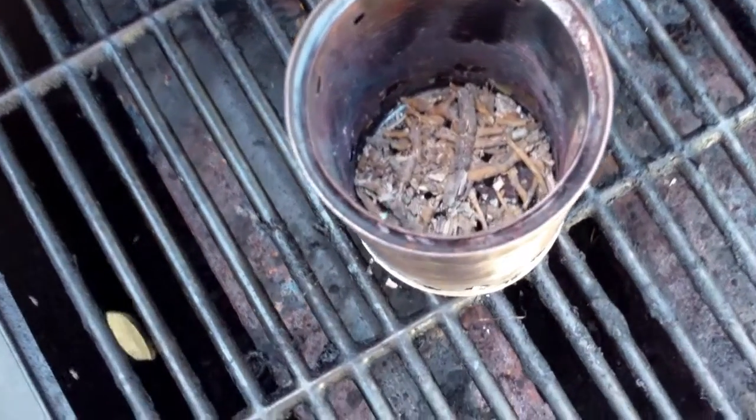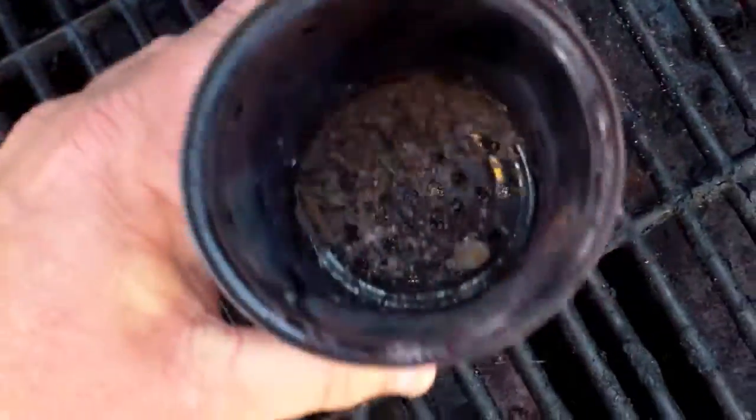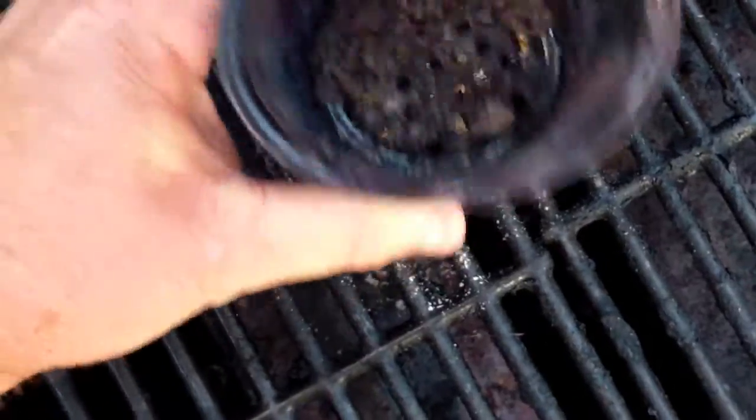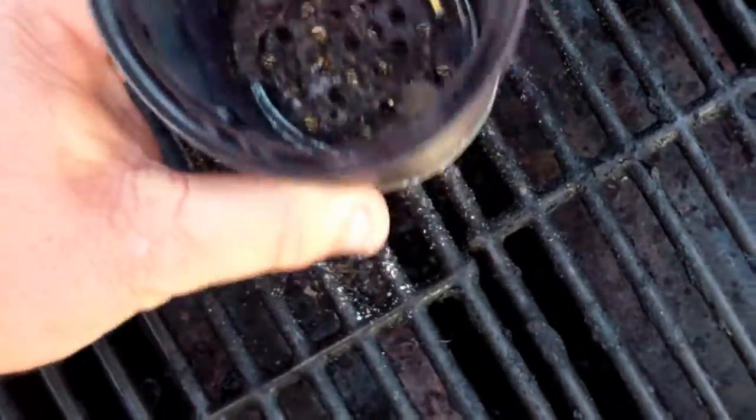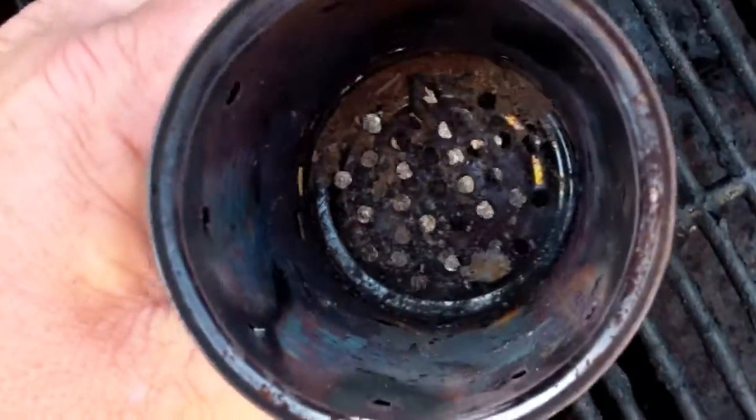We're back doing a little follow-up with that short burn we did. You can see pretty much in the bottom that the can's just cool now. We pretty much just have ashes in the bottom. As you shake them, they just fall out the bottom — so it's really efficient and doesn't leave anything left over.